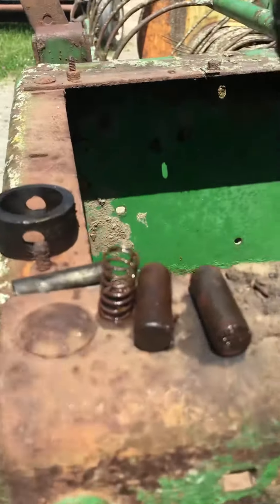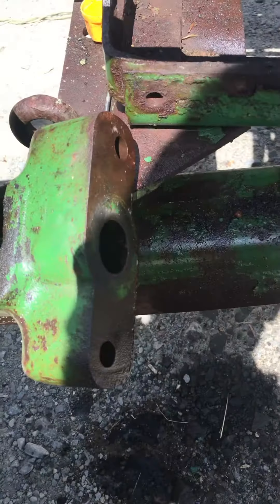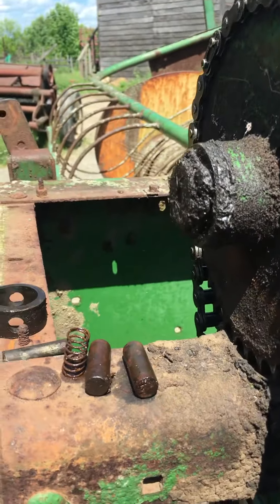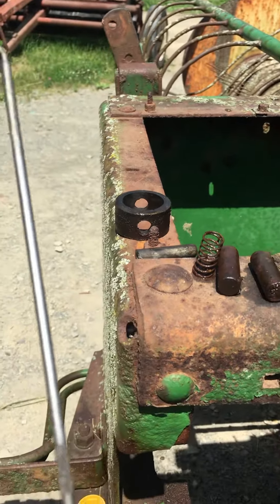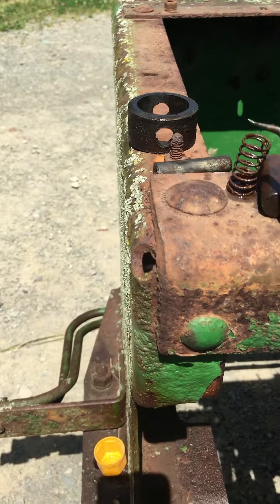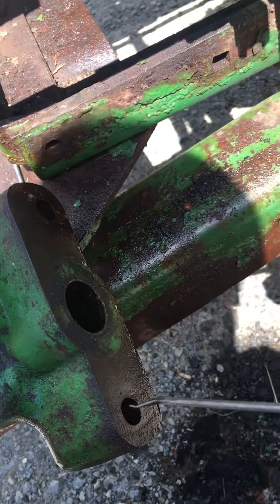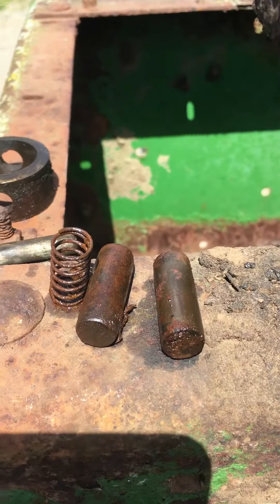Here's Shawn again with Baylor Parts. We're working on the 24T — we got the pins out and we pulled the springs out. I used a little hook tool here from Mac, just a little hook tool to pull those springs out of the holes right here. You reach down, yank them out. Here are our pins — they're pretty rusty, we're gonna clean them up.